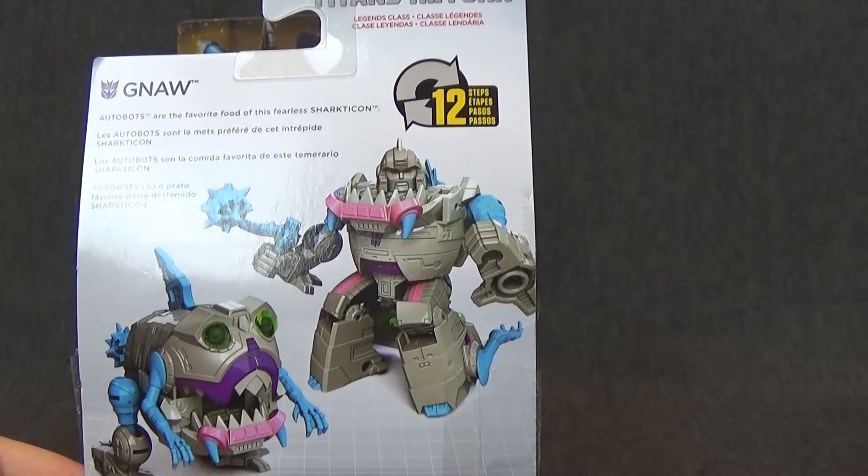A little picture of Gnaw in his Sharkticon mode. On the back you have Robot and Sharkticon. Hasbro. This is ages 8 plus. A whole bunch of stuff made in Vietnam. And Generations on the top here. Let's go ahead and get this guy out of package.